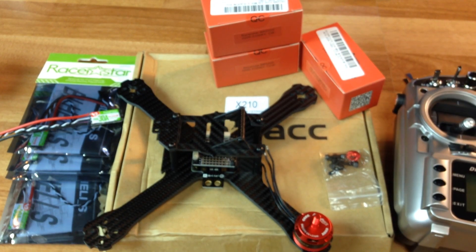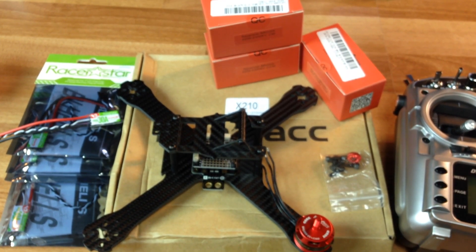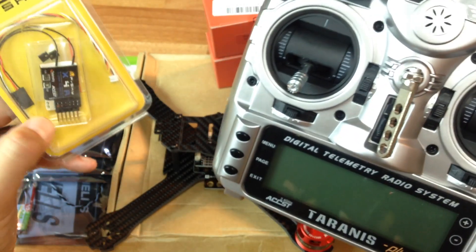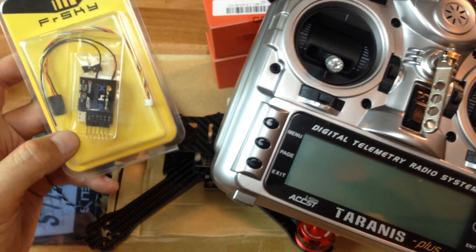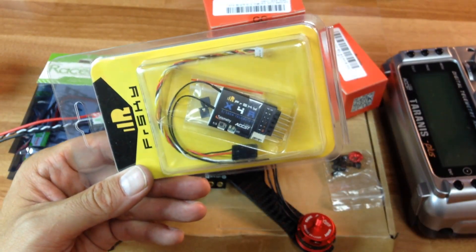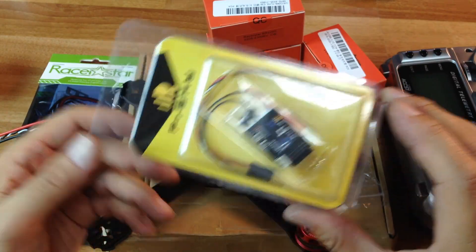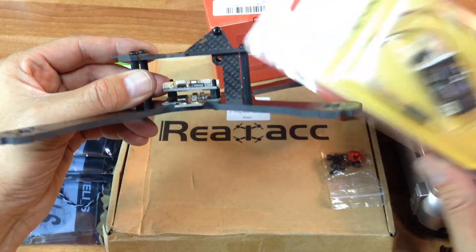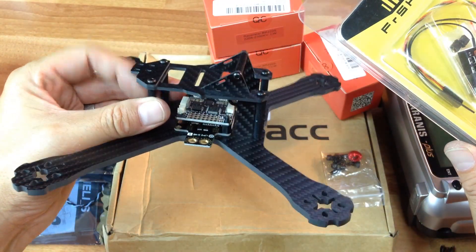I'm going to be using my FrSky Taranis to start with. I only have one other model programmed to this, but so far it's been a really great radio as most of you guys know. I'm going to be using this X4R receiver, and if I have this stacked I'll have plenty of room for it and my VTX in here.